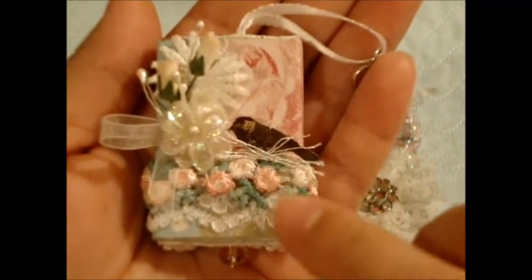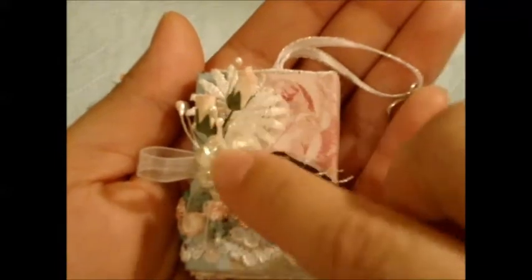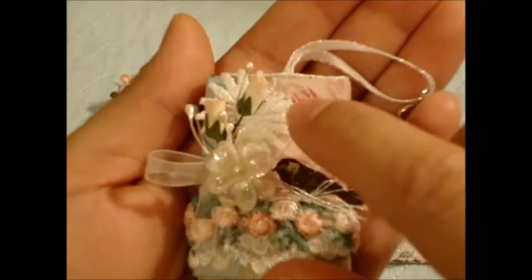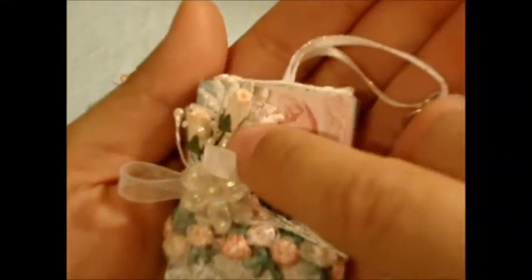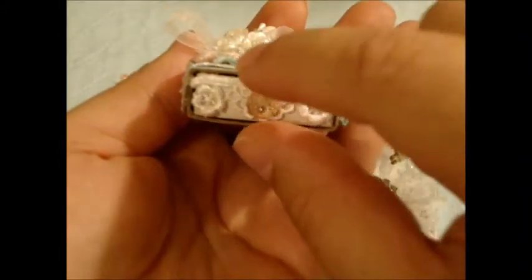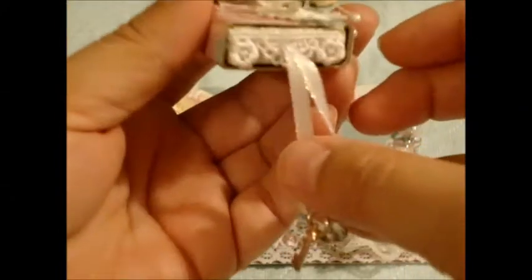I love all the trims and the laces and this little fussy cut bird and the little fiber nest. Then this little cluster she made with this pretty iridescent flower, organza ribbon, rosebuds, and some stamens. It looks like a little piece of a crocheted flower or doily back there. On the front she used this really pretty dainty lace with a bead as the pull.